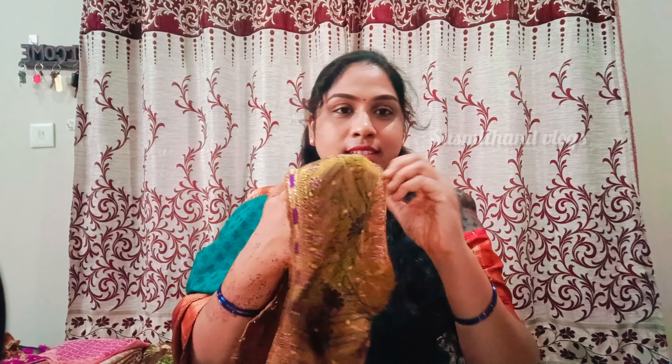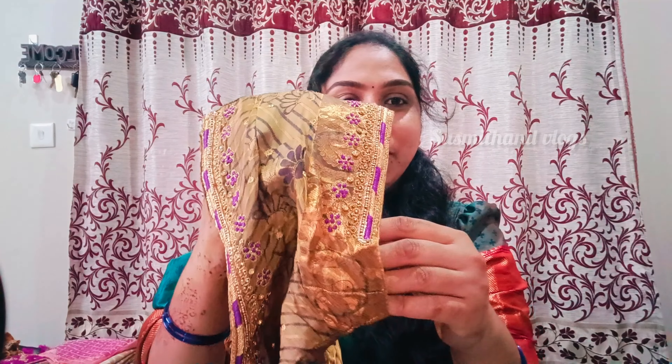I'm going to show you a mugamwork blouse. In 2015, I was going to show you a mugamwork blouse. Simple to do this. This is 1000 rupees.